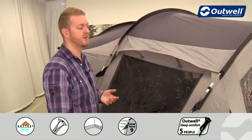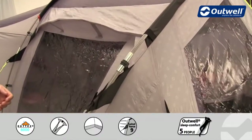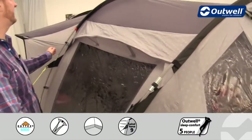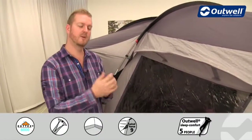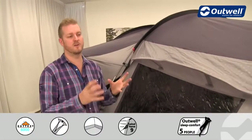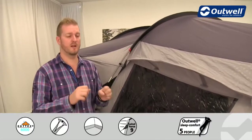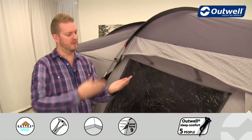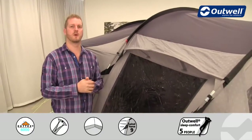The frame we use from front to back is our Duratec fiberglass frame. These poles might look a little bit different to what you're used to on standard black fiberglass poles because they have a protective coating on the outside that makes them a little bit stronger. If one does break, it won't shatter into many bits — it will just split lengthways, making it easy to repair or replace.